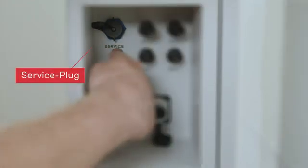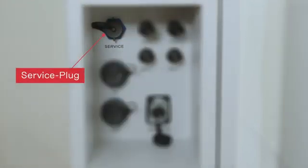Last but not least, the Fronius Reserva has a so-called service plug. Please note that for now there is no functionality, so you can ignore this connector.